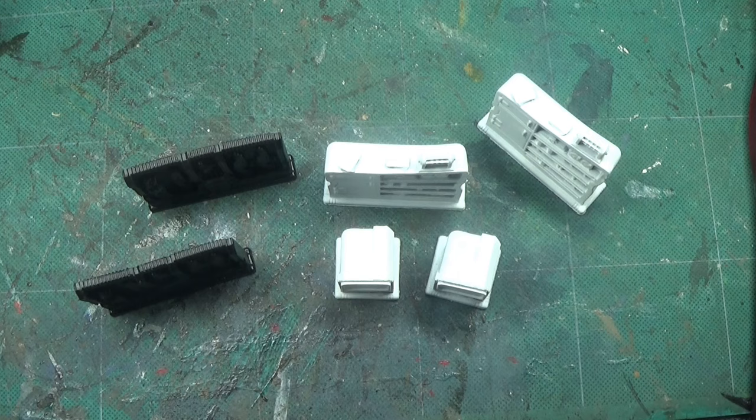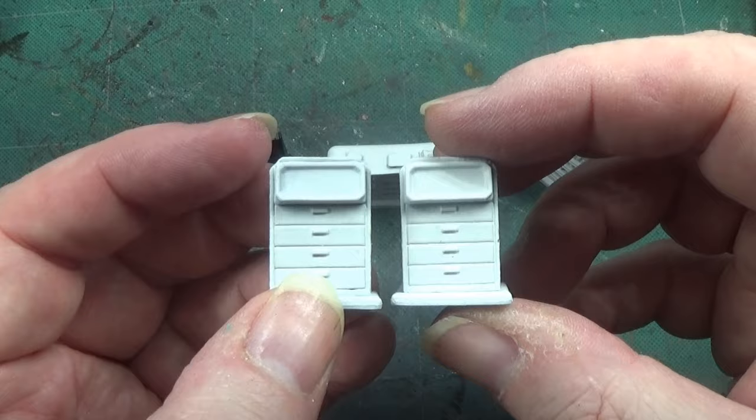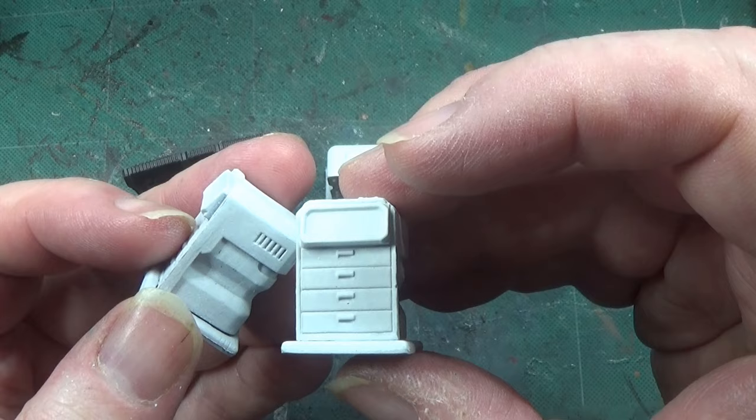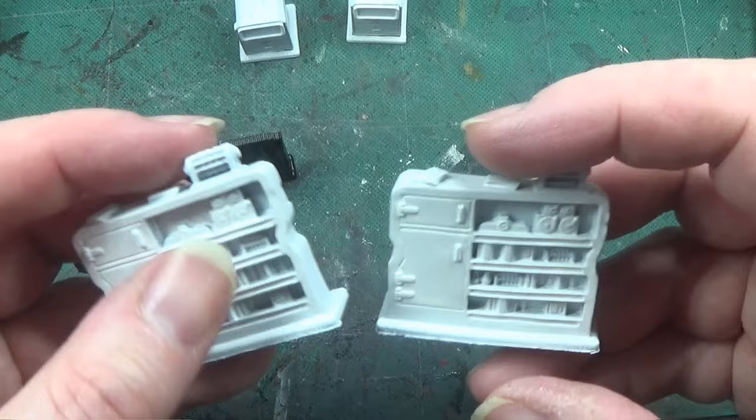So we have three different types, two of each mould. First off, the ones we're going to be doing in this video are these little filing cabinets, drawer units, and it also has a little video monitor or some such on there. I'm assuming it's not to show what's inside, but we're going to do something with that as well.